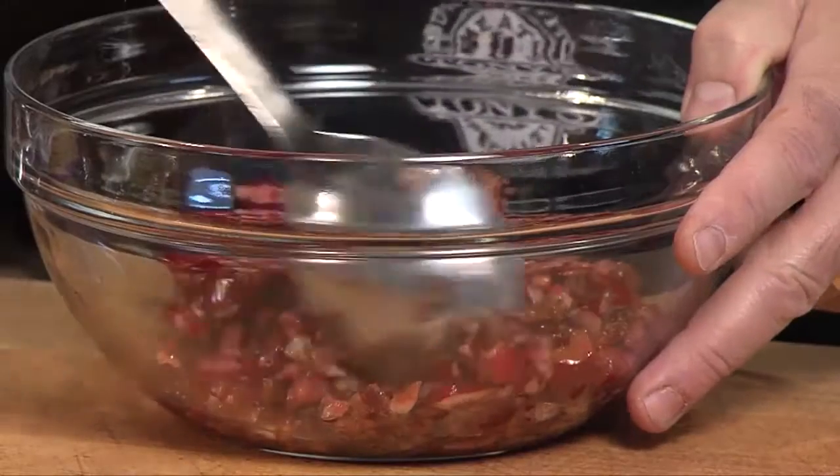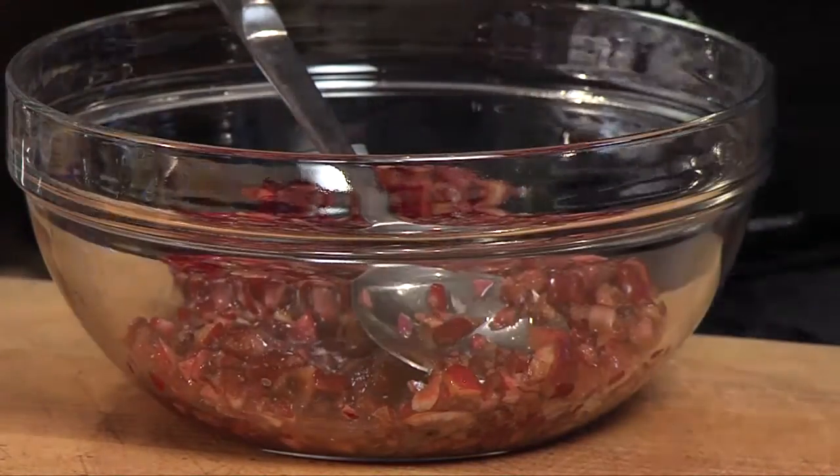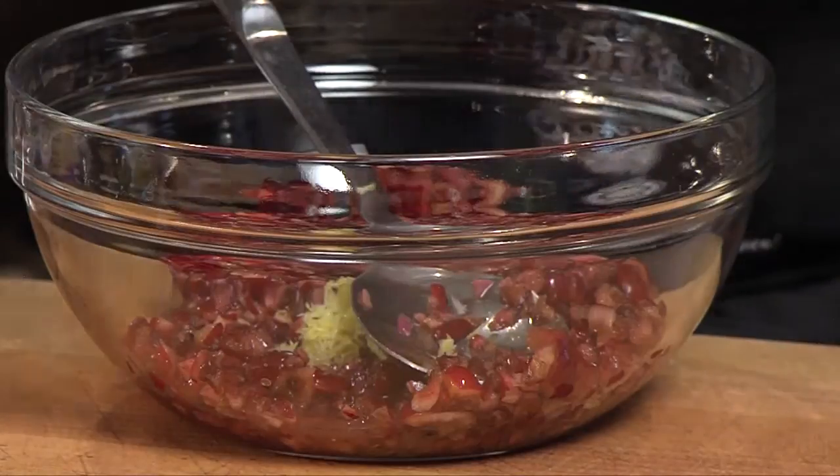I've started by pitting and chopping some cherries. I've got a couple of cups here. I'm gonna add some lemon juice, some lemon zest, and a little bit of onion.